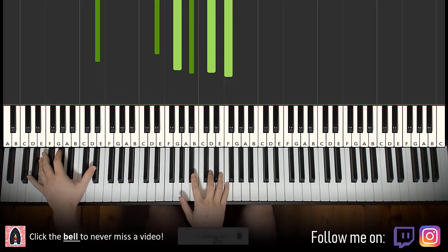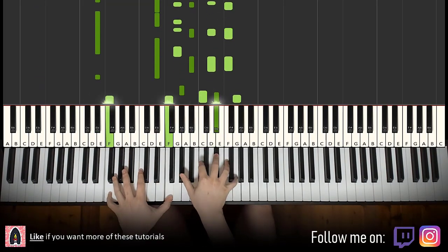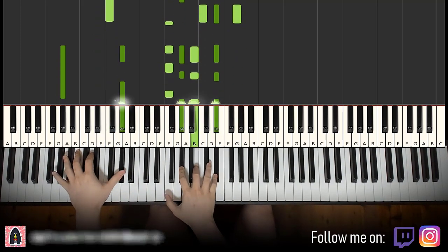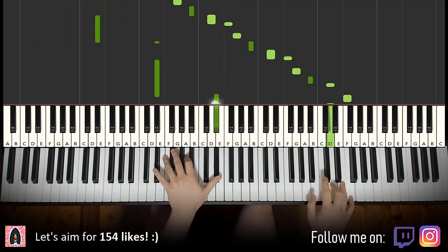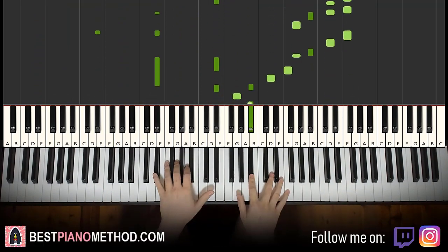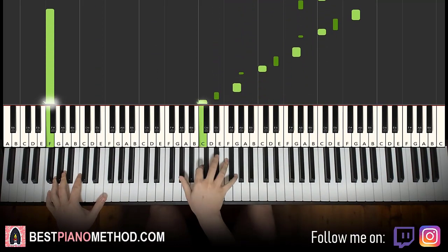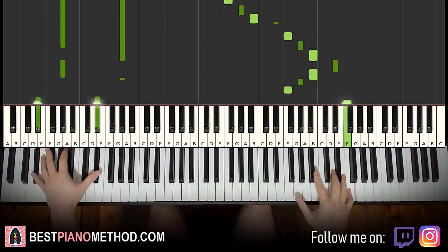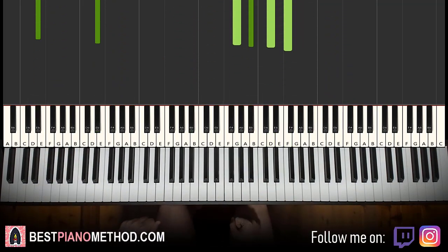Just repeat this and improvise a bit on the rhythm. Anyway, let's get right into it.